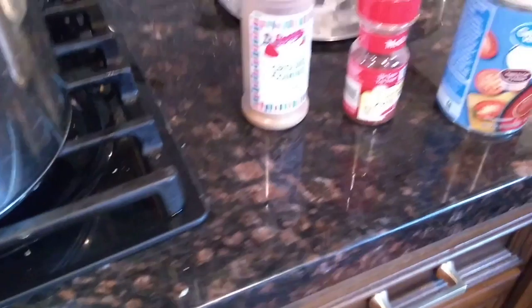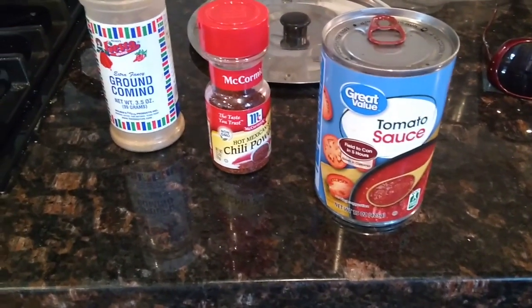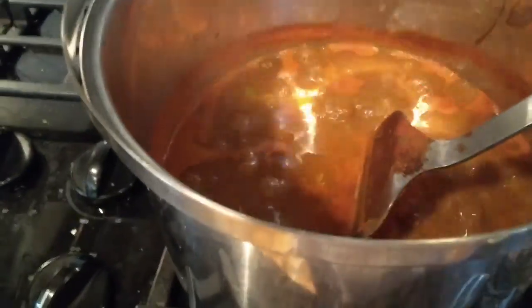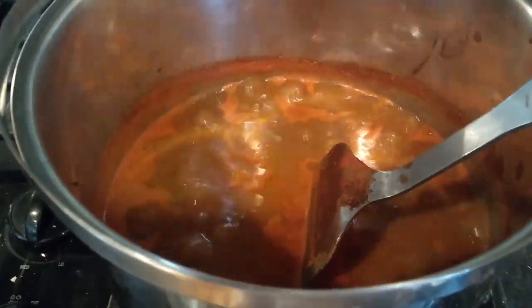I didn't have tomato juice, so I'm going to use tomato sauce and then add some water to thin it out. The chili is looking kind of runny, so I'm going to add another can of beans to it to bulk it up a bit.